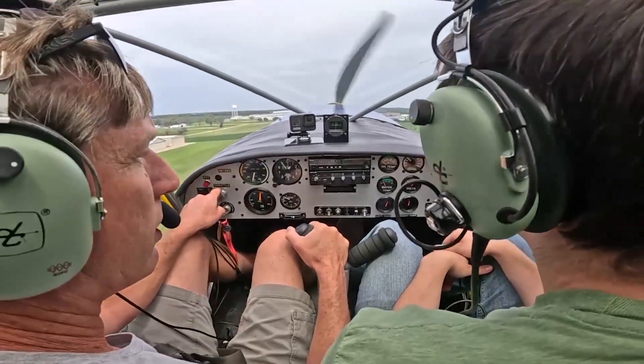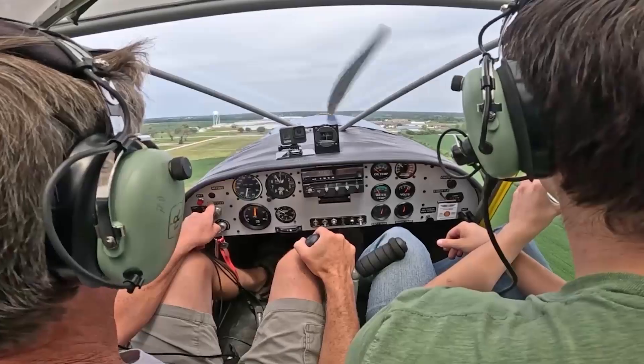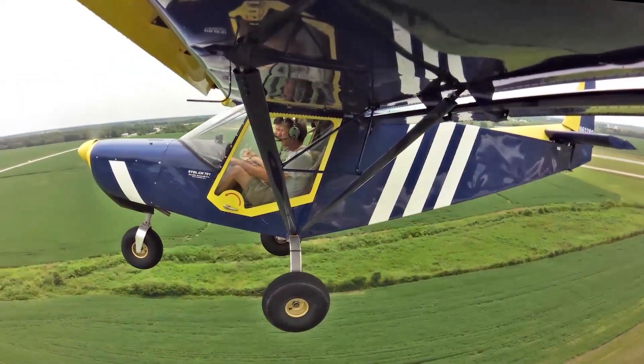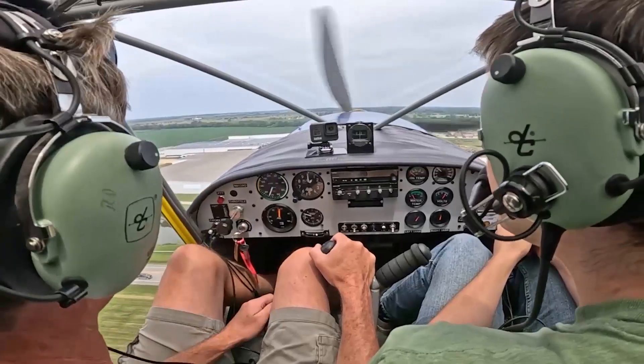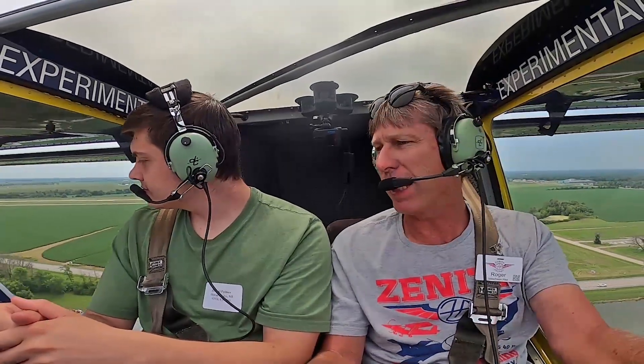Flaps up. Excellent visibility. We've got the bubble doors, which are three-inch bubble doors, which makes it nice. You and I are not even touching shoulders, and you're a pretty broad-shouldered young man. That's nice — appreciate the space.